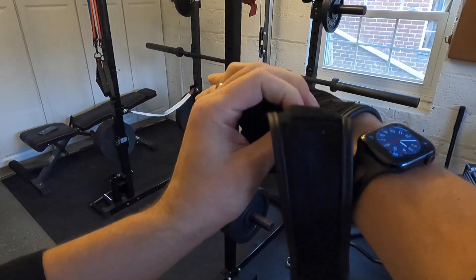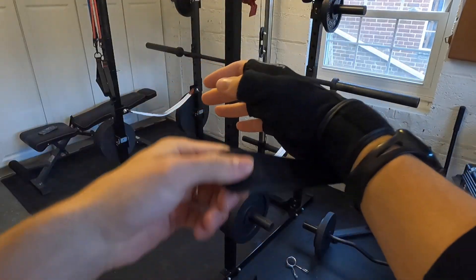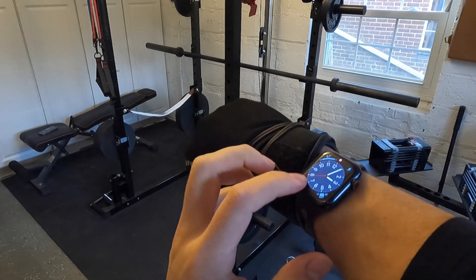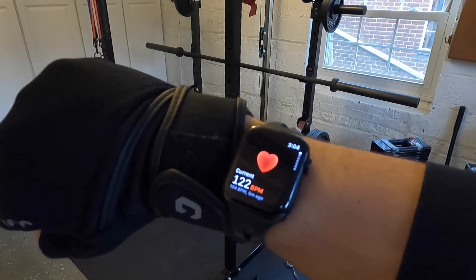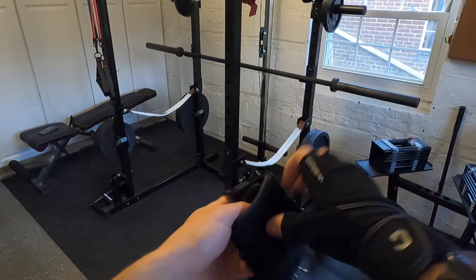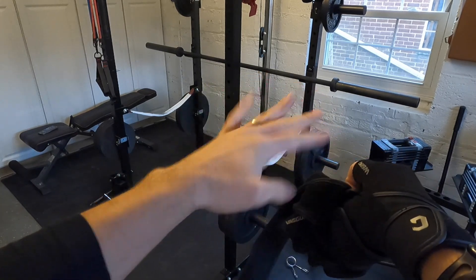The strap takes the place on your wrist, velcros in two spots, and provides great wrist support — which I definitely need because I screwed up my wrist. As you can see, your band can still read your heart rate, and apparently mine is very high when I'm filming.